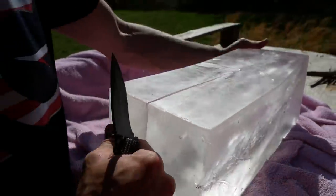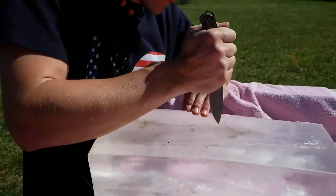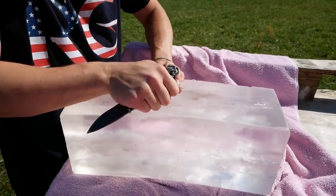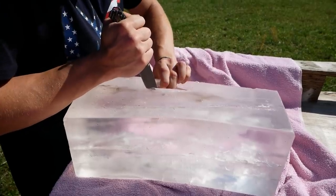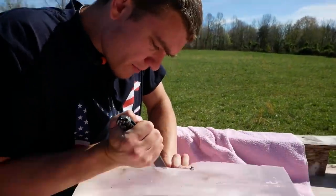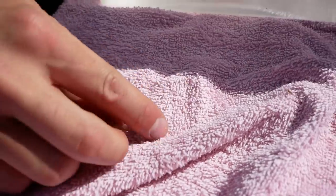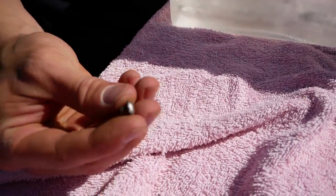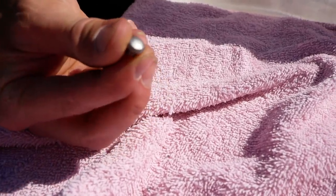We also shot a 22 into it the other day, so let's go ahead and dig it out. Big shout out to Clear Ballistics — they hooked us up when they sent this to us, we've used it so many times. Oh man — that 22 Long Rifle mushroom is absolutely perfect. It goes in and then mushrooms — that is the most perfect mushroom I've ever seen out of a bullet. That is insane.